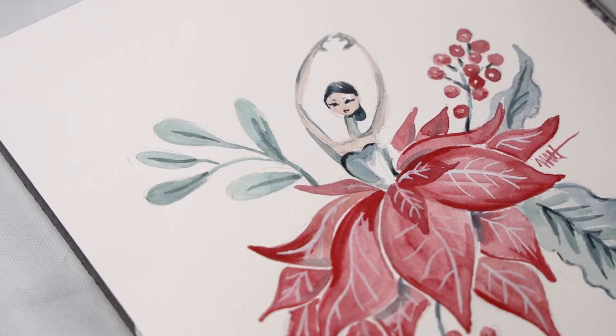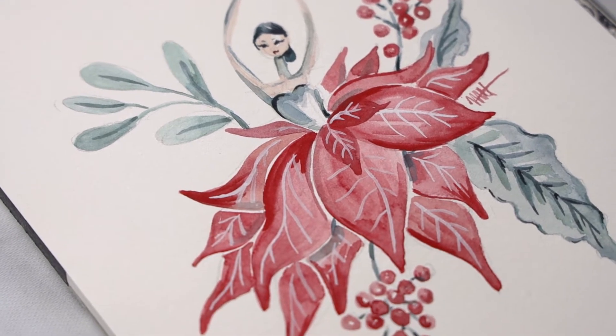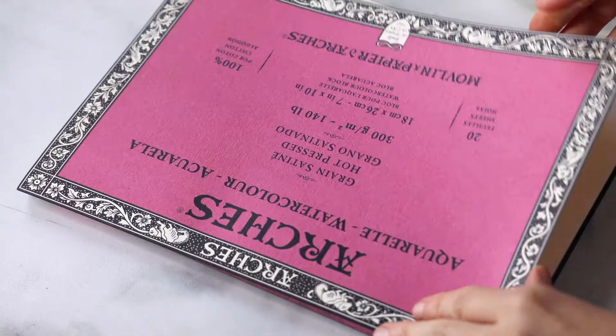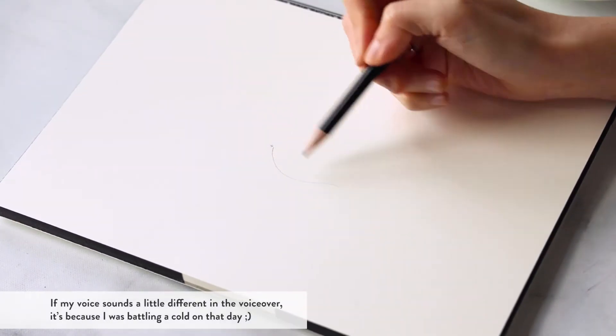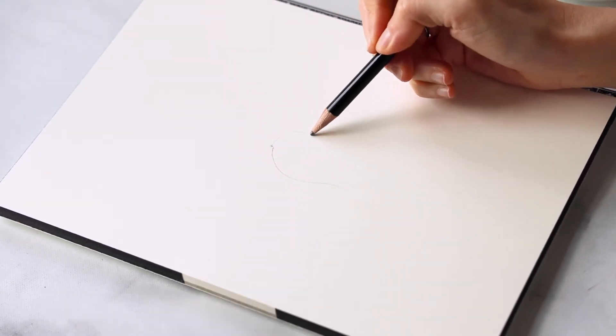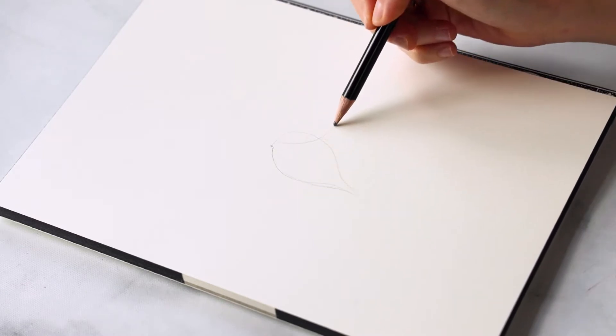Hi friends and season's greetings! Today I'm going to be taking you through a tutorial for how to create a beautiful poinsettia dancer, or 'lady in red' as I like to call her. I'm going to start with a sketch on some Arches hot press paper and create some beautiful petals that all emanate from one central point.